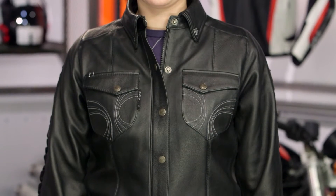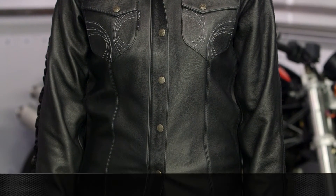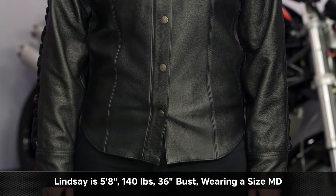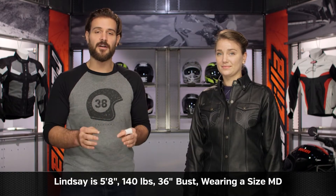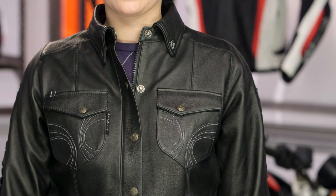For you ladies out there that want the classic look of leather but don't want a full-on motorcycle jacket, Speed and Strength has you covered with the Blackheart Moto Shirt. Lindsay on my left is wearing this in a size medium. She is 5'8", 140 pounds with a bust measurement between 35 and 36 inches. This correlates spot on with Speed and Strength's size charts, so there really should be no surprises as far as sizing is concerned.